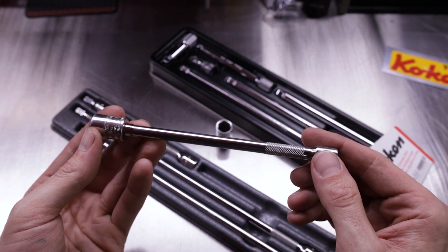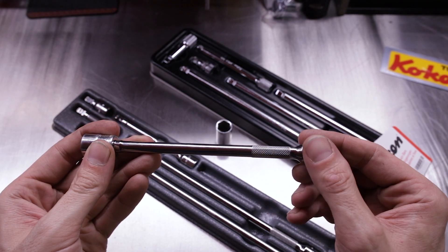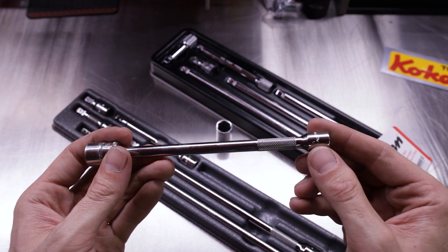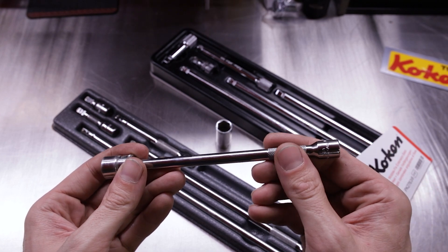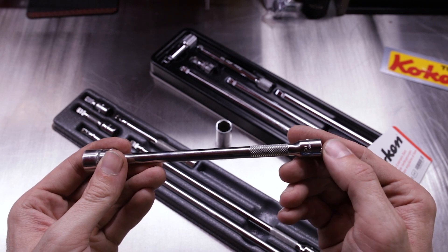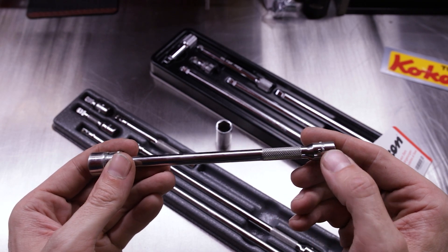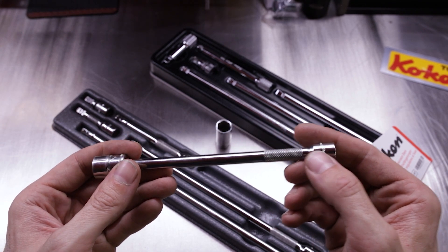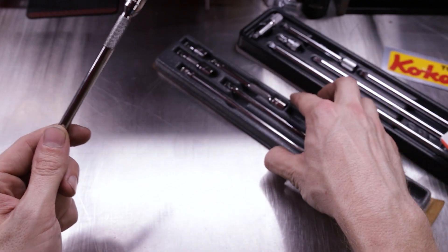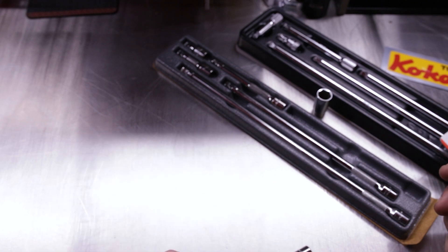Here's where the Snap-on comes up a little short. We don't have that nice deep knurling on the back end where you'd want to start an extension or turn a fastener without a driver ratchet — you do have knurling, but it's not as deep and not as grippy as the Koken. Really smooth round edge here — you don't have that flat-spotted knurled technology to keep your extension from rolling. Once it rolls, it keeps rolling until it hits something.